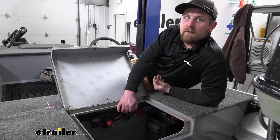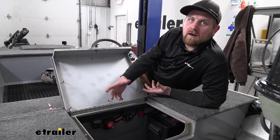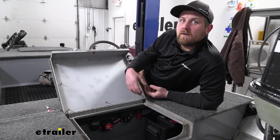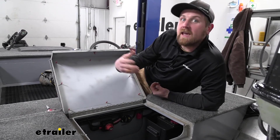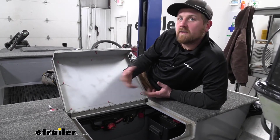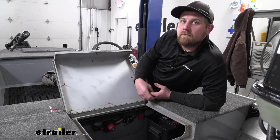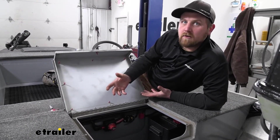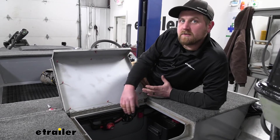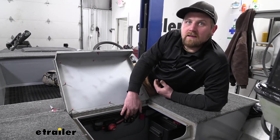Circuit breakers are going to have different amperage ratings and there are a few ways to figure out which one will work best with your setup. One way is that whatever you're trying to power up often has information on it suggesting what size breaker to use or how many amps it's going to draw. Another way is to contact the manufacturer — nine times out of ten they'll be able to point you in the right direction. In the worst case, you may have to figure it out on your own using an amp meter to measure the amperage of that accessory when you power it on, and then choose the circuit breaker that is the best match.